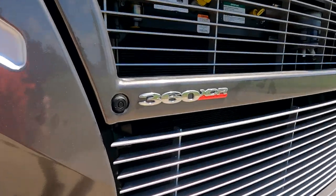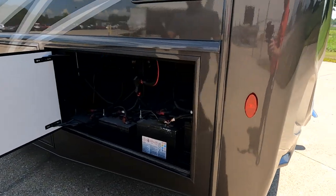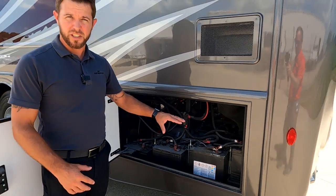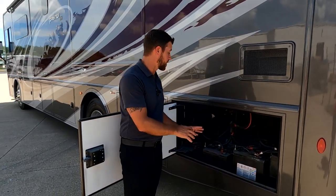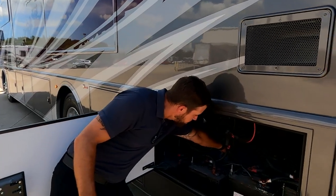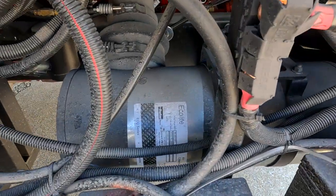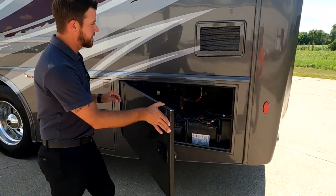Coming over to the driver's side, our first bay here is our house batteries - supplying all the power to the house, not the starting batteries. We have four six-volt batteries wired in series and parallel. And then directly behind that, we have our air cleaner. That whole canister gets changed out - there's not an element inside of it; it's the whole canister when we go to replace it.